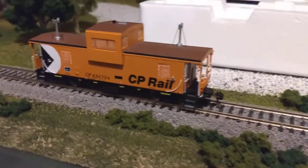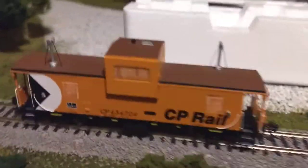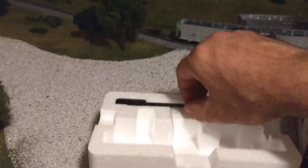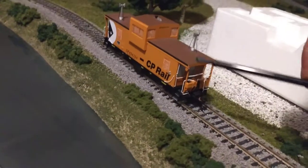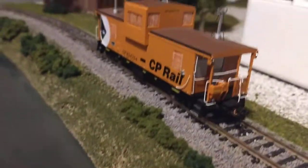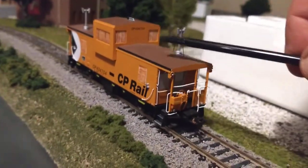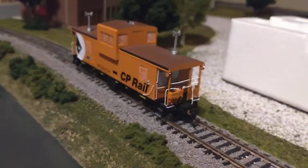So here I have track power on right now. You can see there are LEDs lit on either end, which is pretty cool. Now, there's something interesting in the box — right here is a kind of magnetic rod with a little magnet on the end. And if you rub the top of this caboose, you shut the lights off. See, they're not lit right now? And now they're lit again. So that's a pretty cool feature.